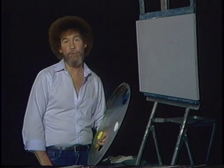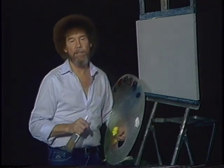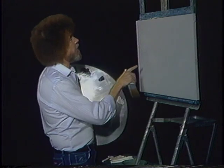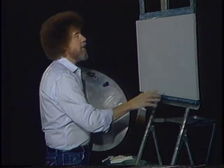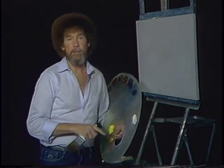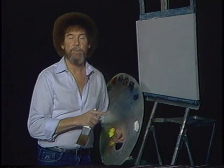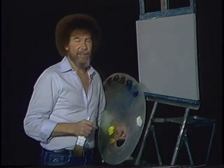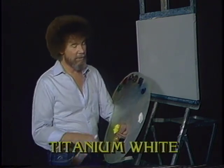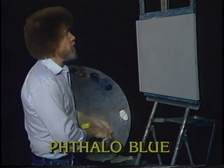Hi, welcome back. Certainly glad you can join me today. You ready to do a fantastic painting? Thought today we'd do something that's a little bit different and I really believe you're going to enjoy this. We have our good old 18 by 24 inch canvas, as normal, but today I've covered the entire canvas with a very, very thin coat of the liquid clear. Let's start out and have them run all the colors across the screen. They're in the same order that I have them on my palette. Let's get started.